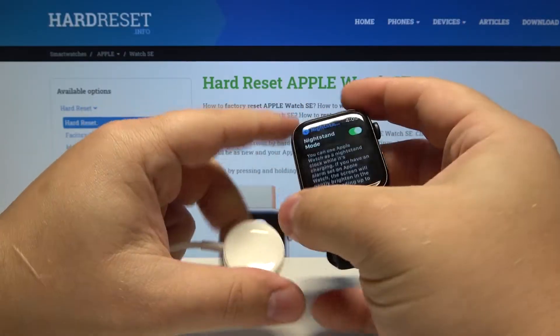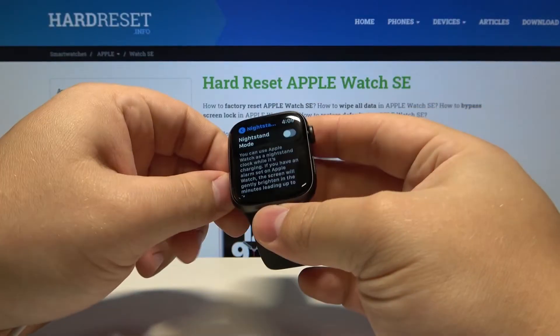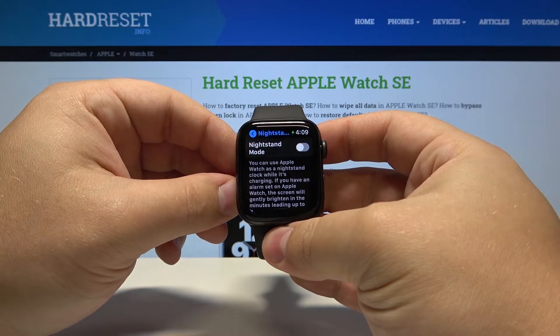If you disable it, let's go back to the settings and disable the nightstand mode. Now let's plug in the charger. It's going to stay as normal basically.